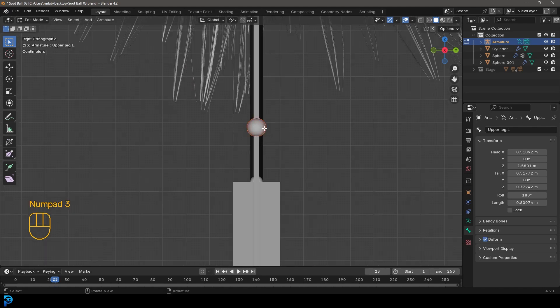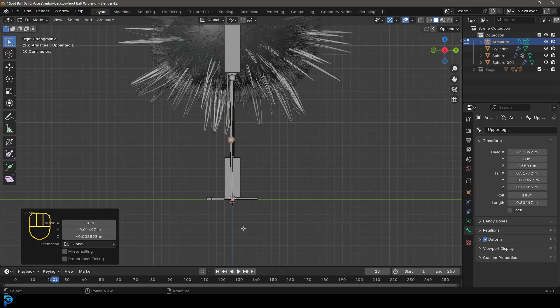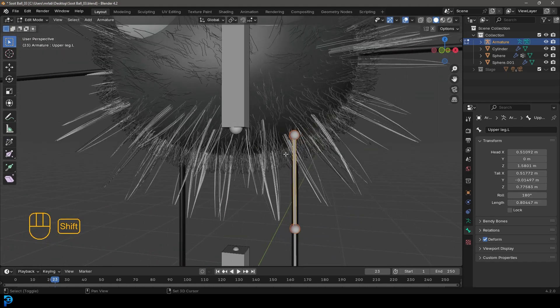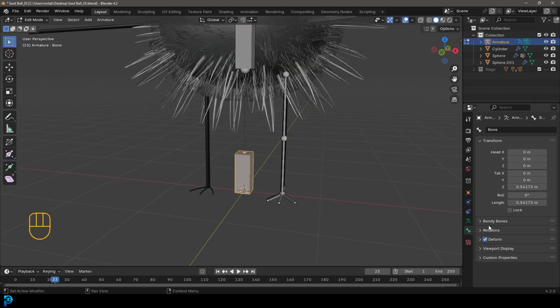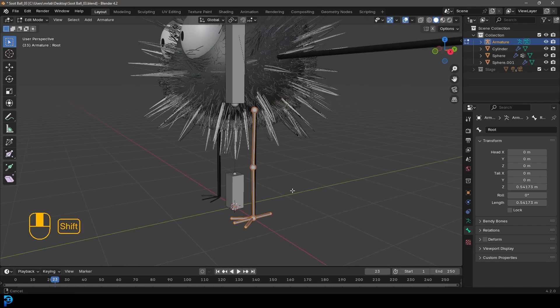Go into the right orthographic view, grab this middle nub and just move it a bit forward so there's a little bend. That's going to allow the knee to bend there when we move the IK bone. Now select the upper leg bone, hold shift, select the body bone, and go Ctrl+P, keep offset. Then with just the body bone selected, hold shift, select the root bone, go Ctrl+P, keep offset. Select the bottom bone, go to the bone tab, call this 'root', and turn off deform for it - it's simply a bone that everything is attached to.